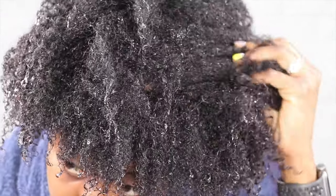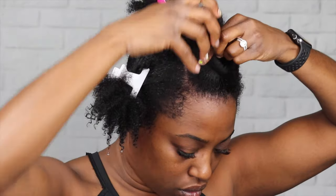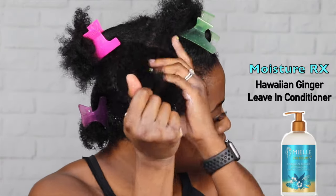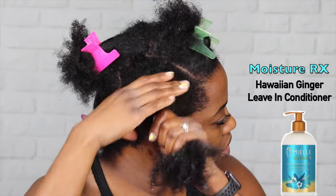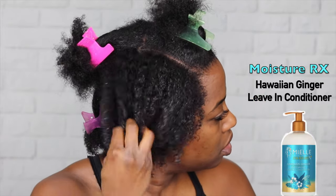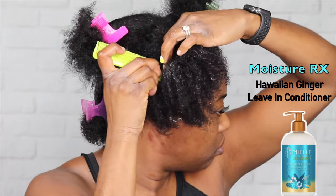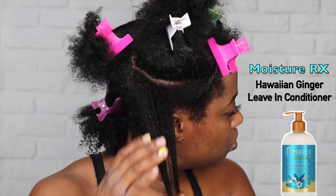Now that that's done, I rinsed it out and you can see how it's not as bad as it was in the beginning. Then I go ahead and section my hair off for styling. Now I'm going to apply the Hawaiian Ginger leave-in conditioner to this big section and brush it in so that it gets to every strand of hair. I like this leave-in conditioner a lot — it's thick in consistency and it does leave your hair soft and moisturized.